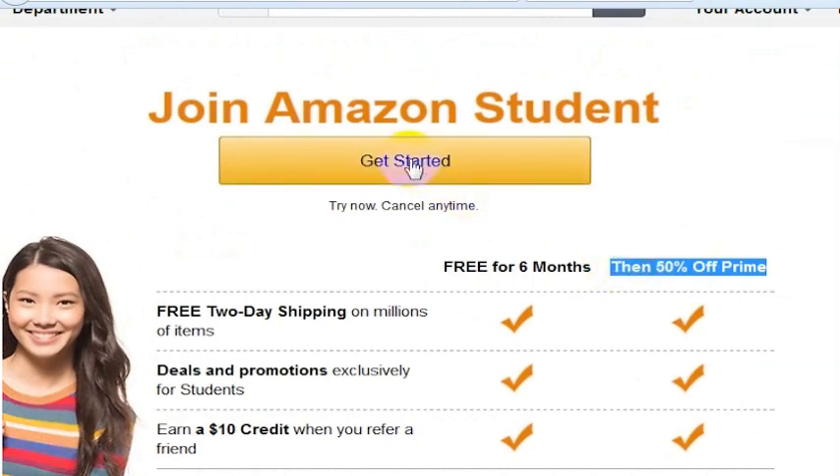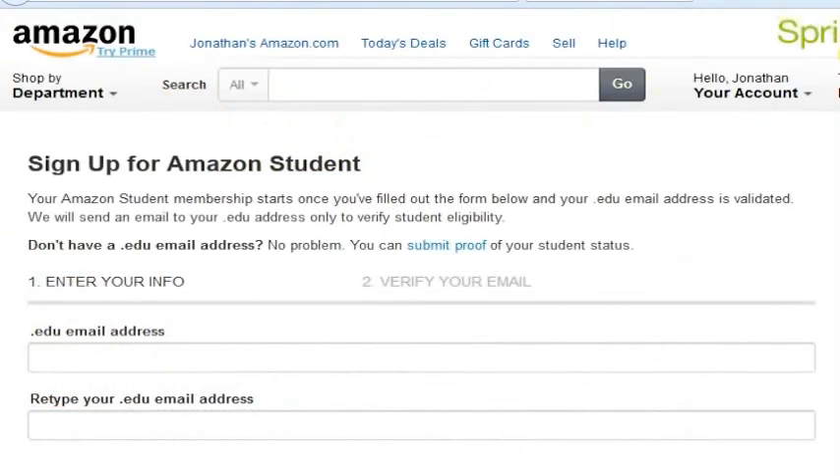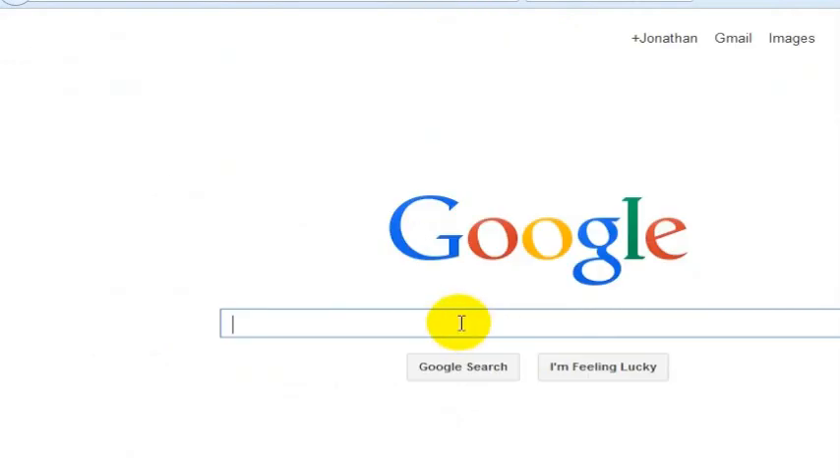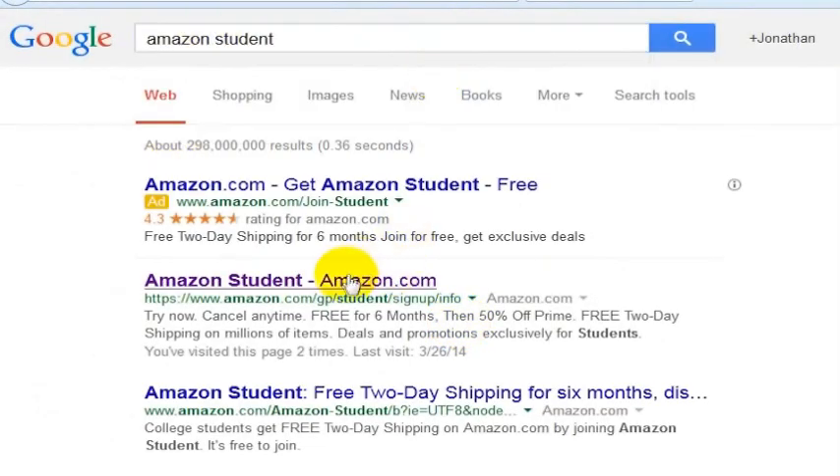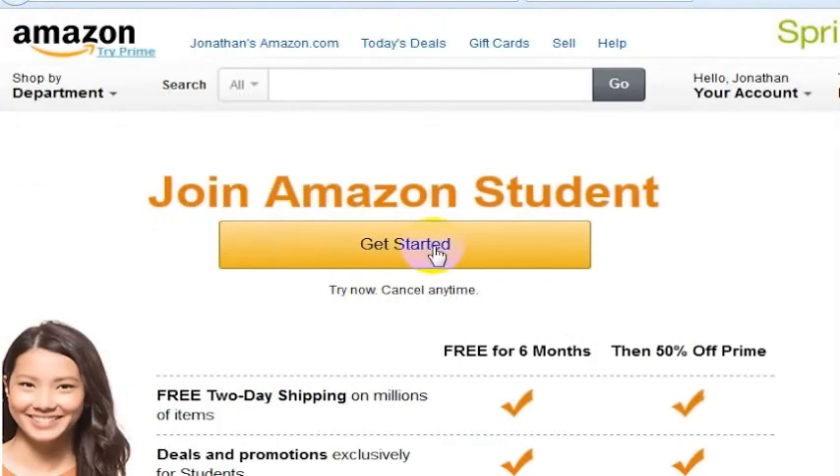What you want to do is click Get Started on Amazon Student. You can do that by going to Google and searching for Amazon Student, which will bring you to the Amazon Student page. Then you click Get Started.